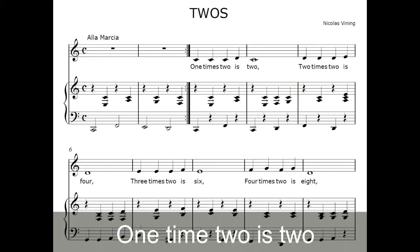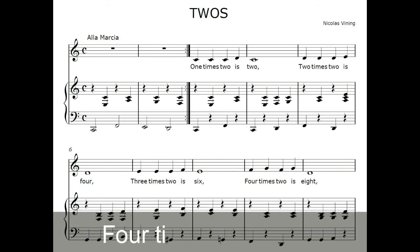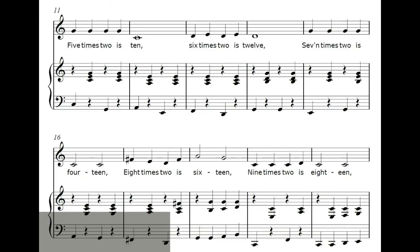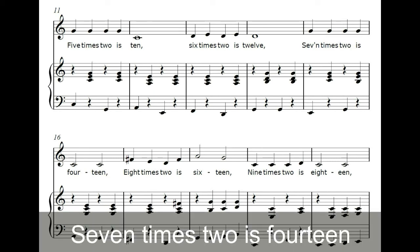1 x 2 is 2, 2 x 2 is 4, 3 x 2 is 6, 4 x 2 is 8, 5 x 2 is 10, 6 x 2 is 12, 7 x 2 is 14.